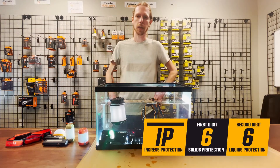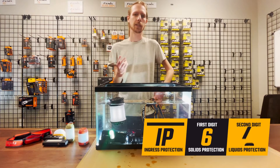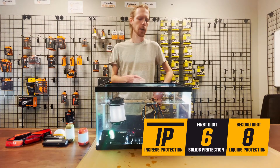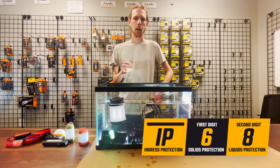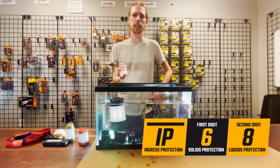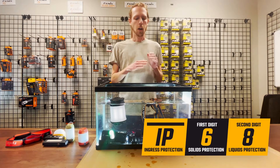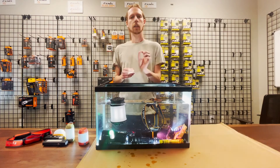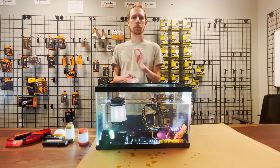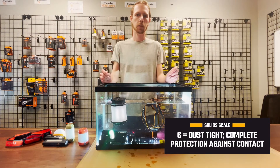These levels are determined by what's called an IP rating. You have IP66, IP67, and IP68. Those two numbers tell you what the light is protected against. The first number is protection against solids, with six being the highest. So all lights are IP6-something, meaning that first six means it is fully protected against dust and physical particles entering the flashlight.